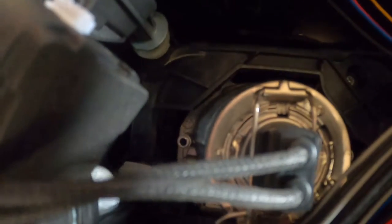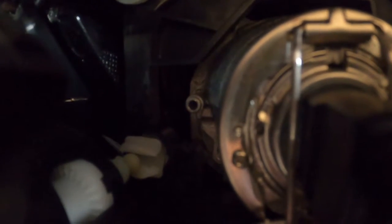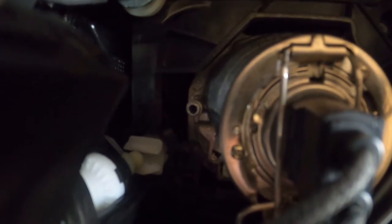Straight to the point. You want to make sure that the headlight beam adjuster is installed in its housing before installing these headlights. I've seen multiple instances where this is the issue with these headlights.